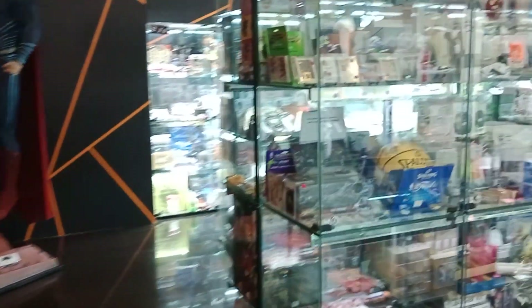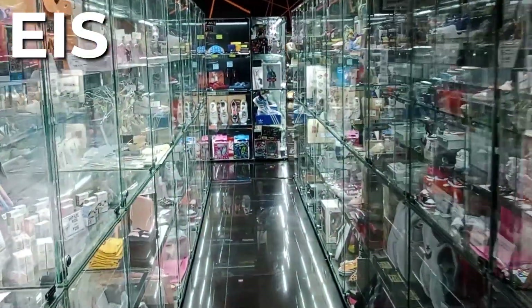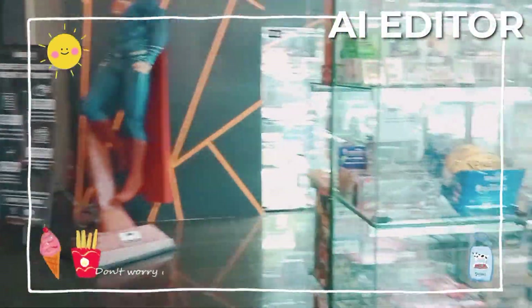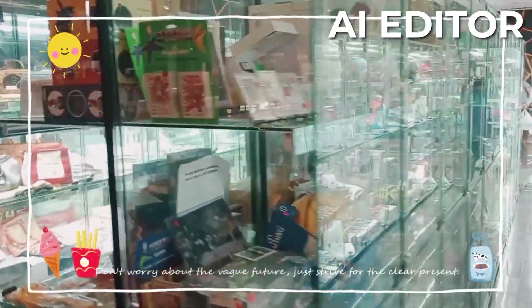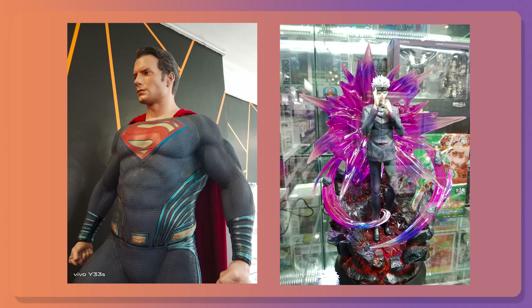It's also great for video, thanks to the electronic image stabilization technology which helps you get smooth footage. Plus, we have an AI editor which automatically adds effects, music, and transitions to your video — perfect for Instagram and TikTok. There's a lot to see in Unboxed Green Hills, and I'm happy to say that these cameras did it justice.